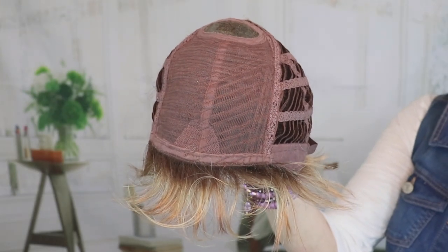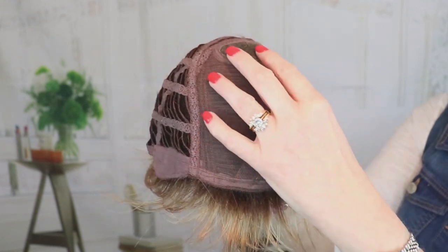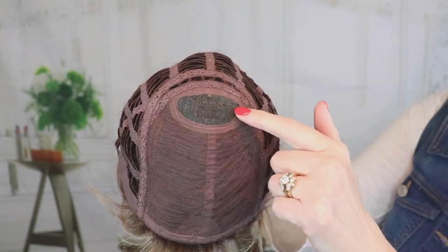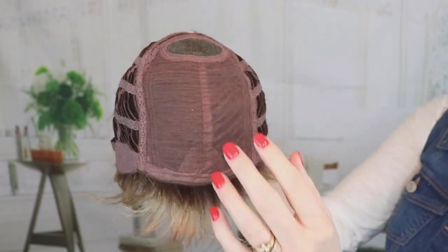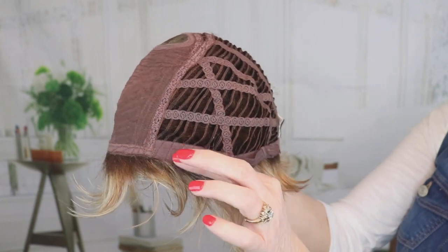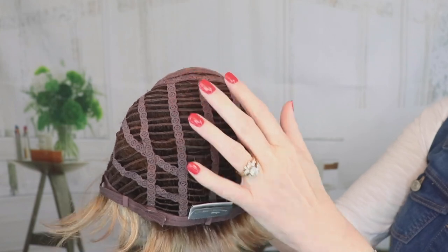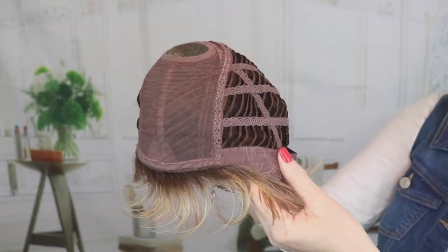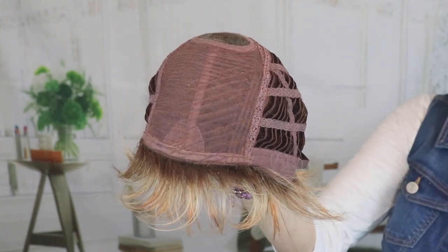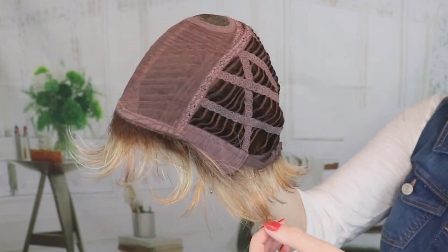Let's look at the inside of the cap of Ellen Villa Charlotte. Like I said, no lace front. There is some permatease here, and there is a small mono crown, so it looks like that hair is growing right out of your head. Permatease there, as we talked about. Closed ear tabs with stays. Velcro adjusters. Non-extended nape. Open wefted. And there is some stretch in here, which is nice. I have a 21 and a quarter inch head circumference — this fit me perfectly, but I believe a little larger size could get away with this one.